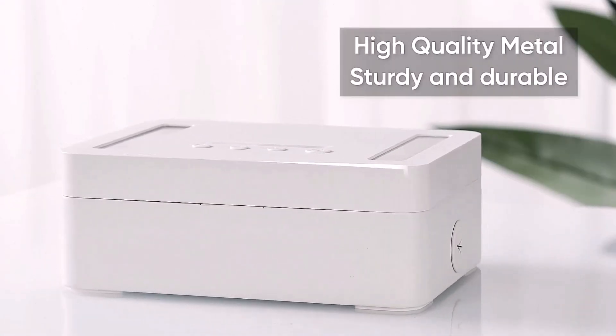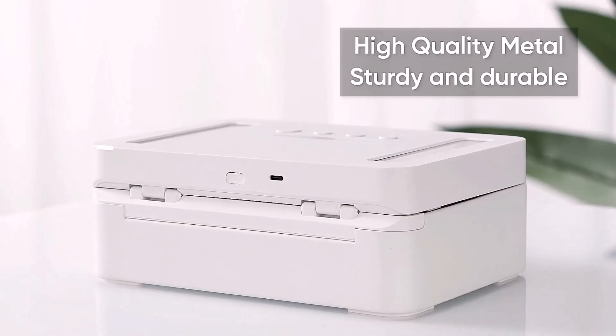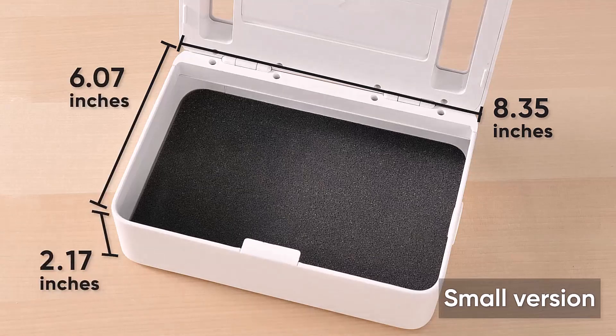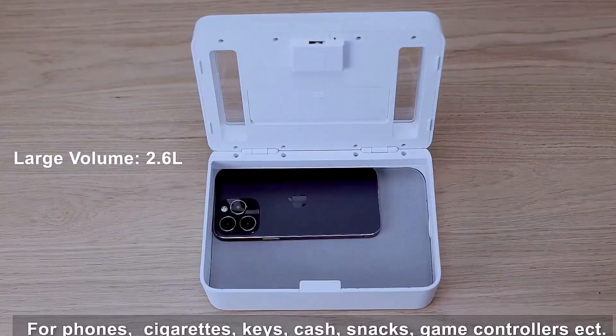The OIDR Time Lockbox comes with high-quality metal which is sturdy and durable. It is a smaller version with a depth of 2.17 inches, width of 6.07 inches and length of 8.35 inches, and a volume of 2.6 liters.